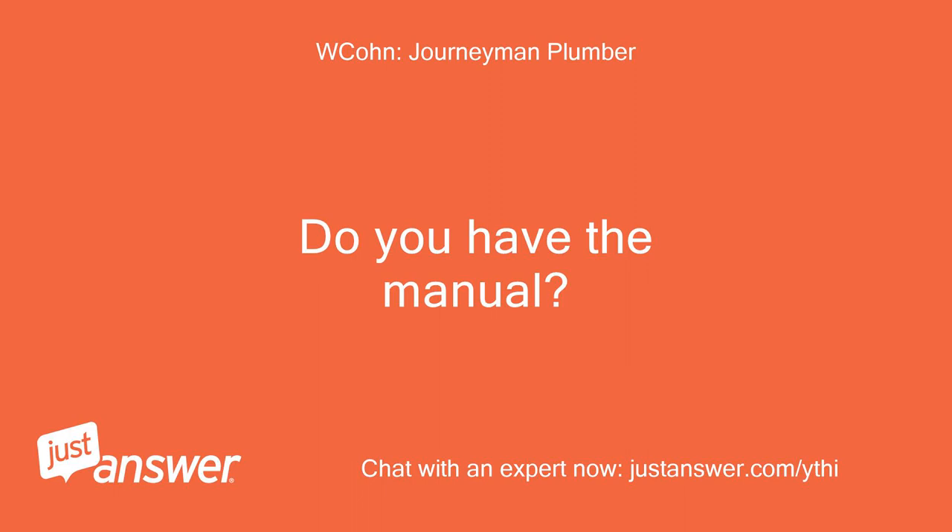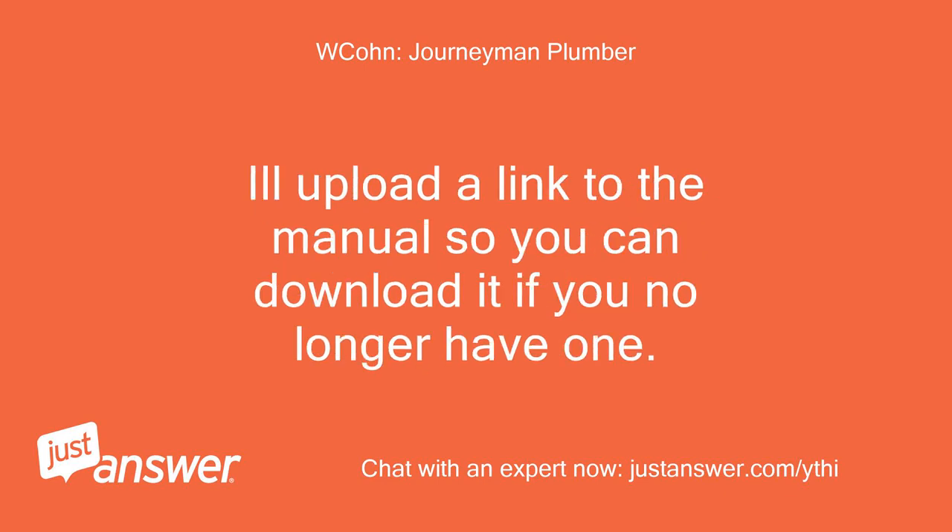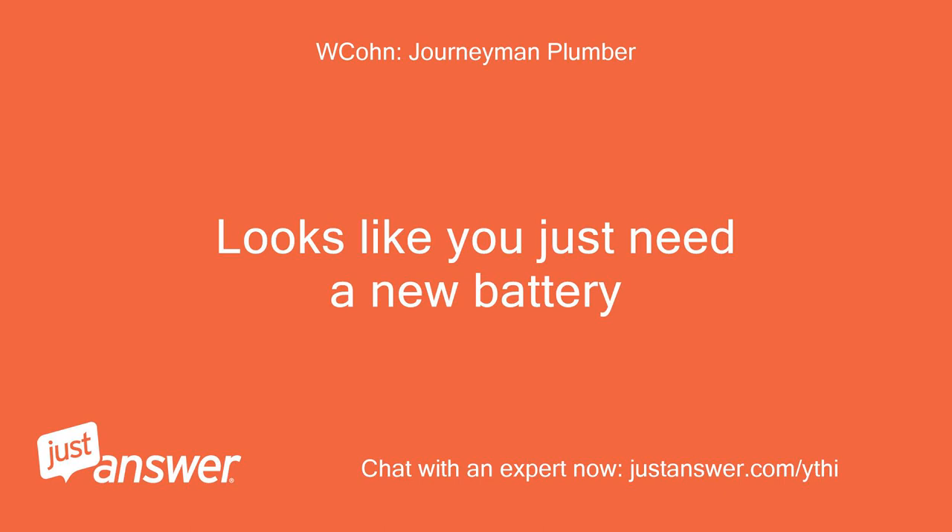Do you have the manual? If so, page 10 indicates the light indicates the battery is bad. I'll upload a link to the manual so you can download it if you no longer have one. Looks like you just need a new battery.